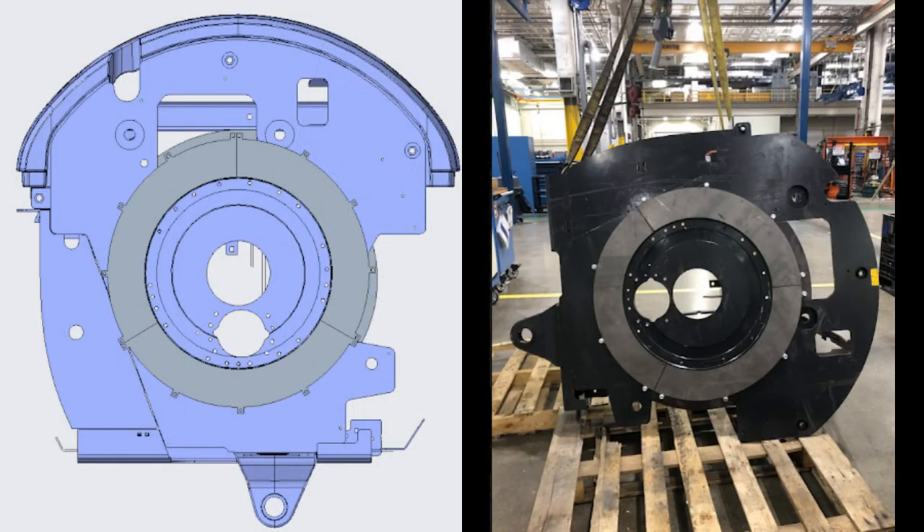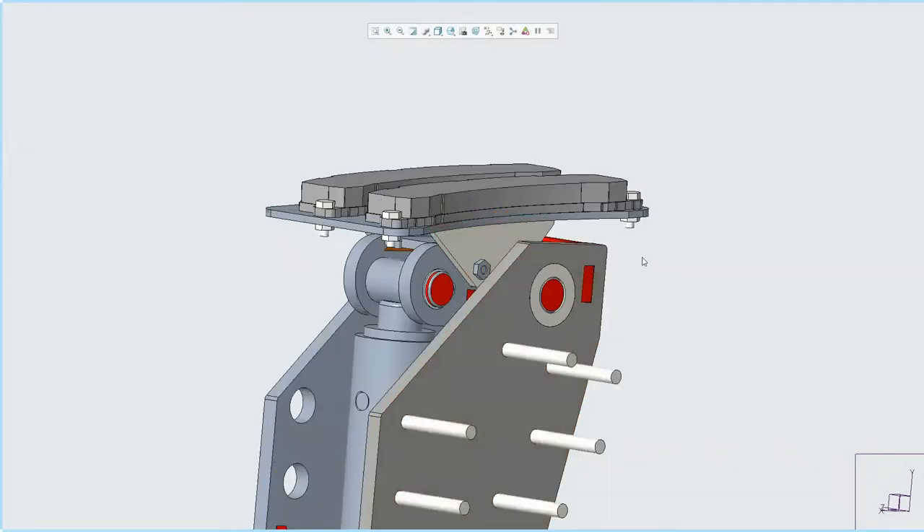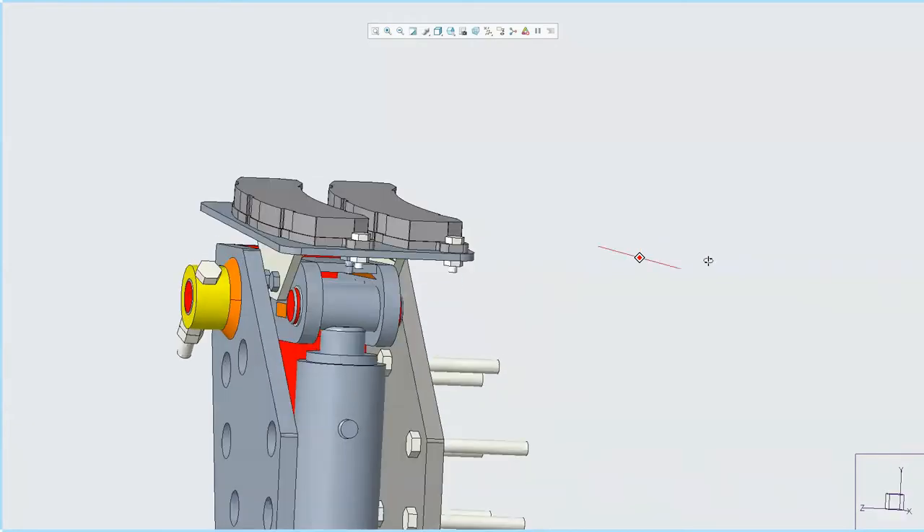A brake ring was designed to fit underneath the upper assembly of the E35 and act as the braking surface for the hydraulic cylinder brake. In order to increase the braking force, two large brake pads were needed as well as a larger cylinder.